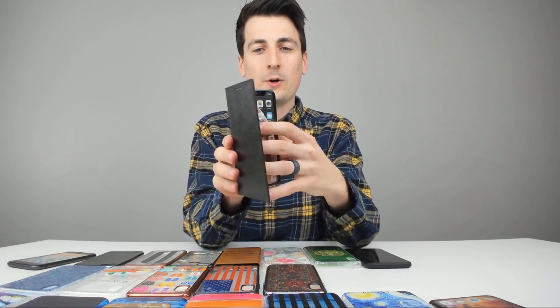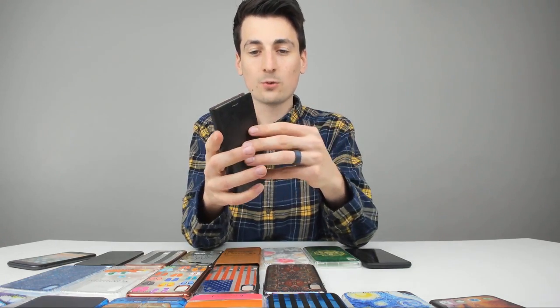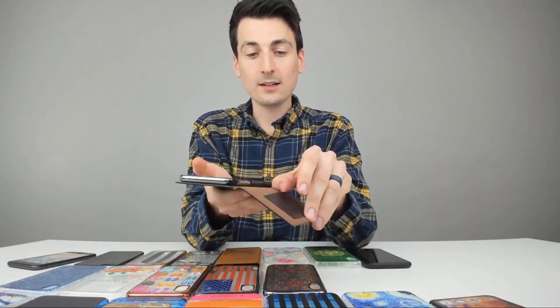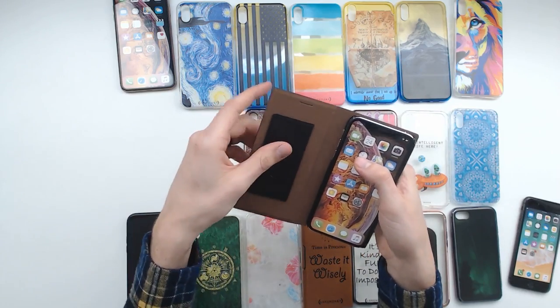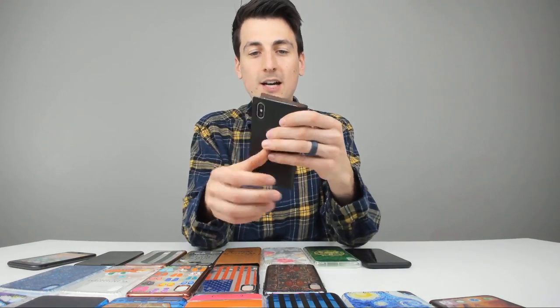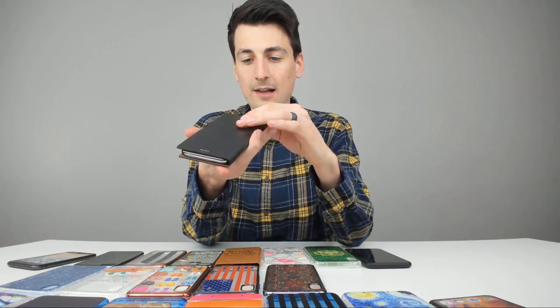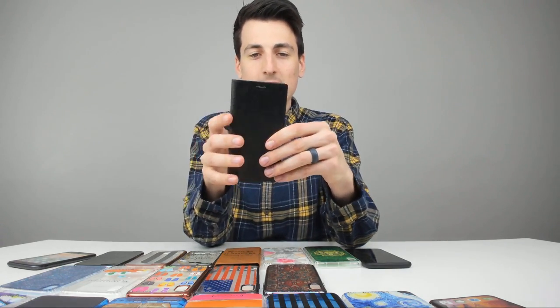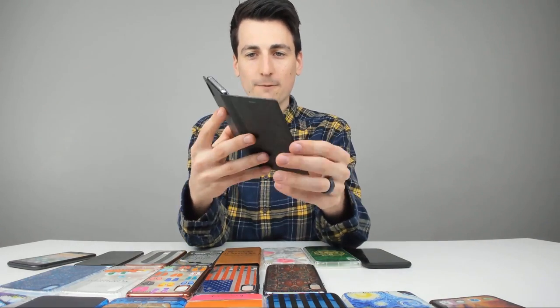Now we're on to the iPhone XS cases. This case is really nice — it's got a little pocket on the inside, a little pouch where you could place a driver's license, credit card, or cash. It fits really nicely and looks great. They got it cut out for the cameras on the back. No magnetic clasp on this one, but that's fine if you're just going to use it on your desk or in your pocket.